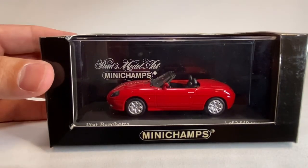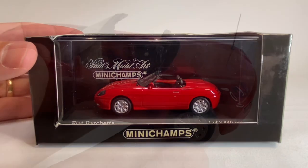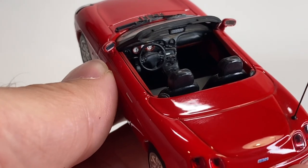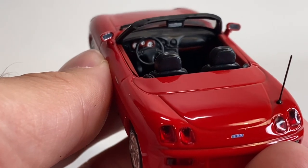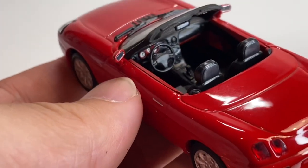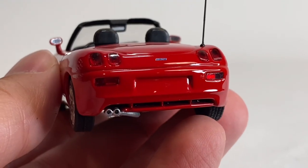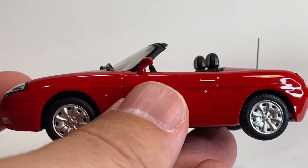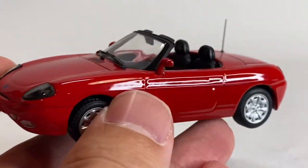Up next is a Fiat Barchetta. Looking at this thing off the turntable, look at the interior — this is outrageous. Dials have different colors, and the things that move on the dial. Rear view mirror looks great. Side view mirrors look good. Lenses look amazing. Minichamps was the benchmark for a number of years back when these were made, and for good reason too. This little Fiat is amazing.